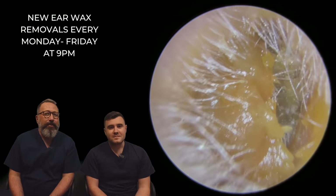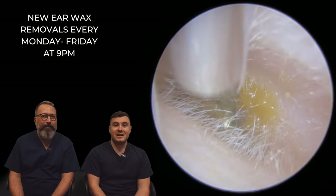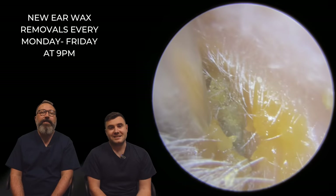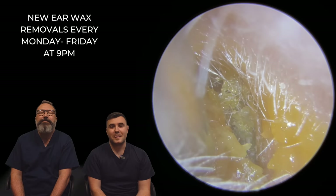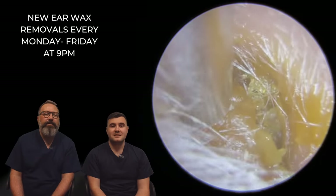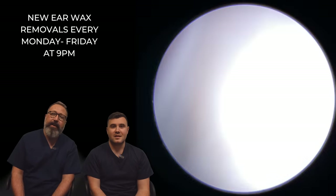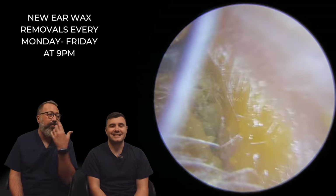Hi everybody, my name is Rhys Barber, I'm the audiologist here at Audiology Associates. And I am Taylor Green, and welcome to day two of WaxFunt. So if you've never seen WaxFunt before, this is a little Christmas present for you guys. We do videos day one through to day 25 of December, so new wax videos every single day. You'll have myself and the lovely Taylor Green as well on some of the videos, and both of us here as well.